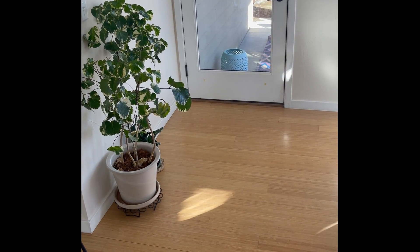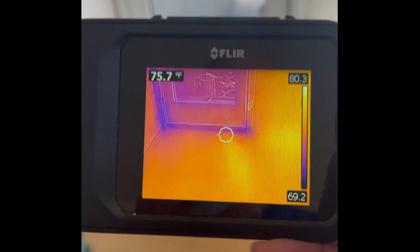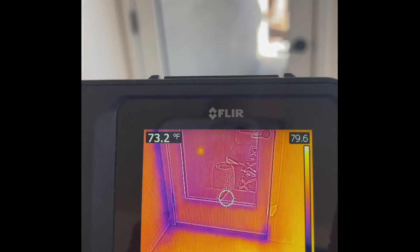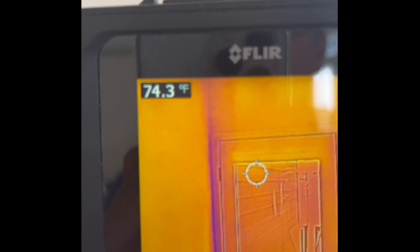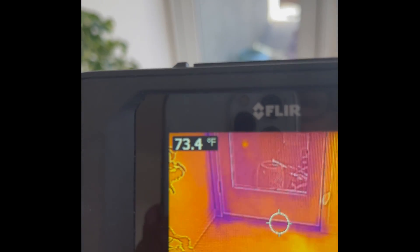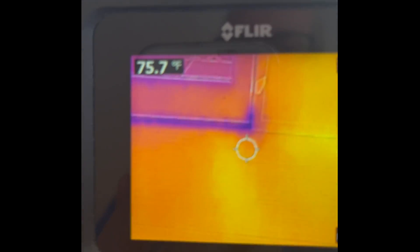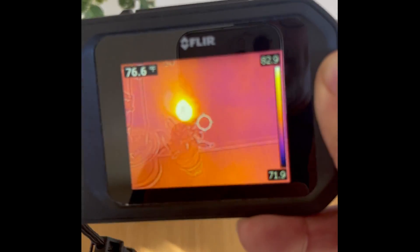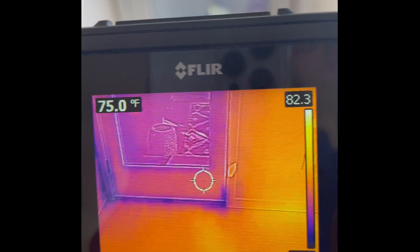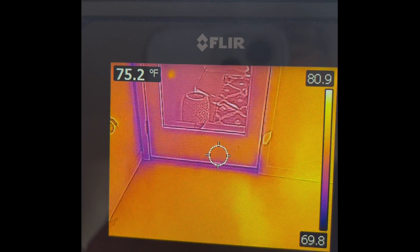Same exterior door, cold outside, now with the FLIR C2. Just about the same results — I can tell it's cool there, and there's a cold corner surface, possibly not insulated well or needing better weather stripping. And that Wi-Fi instrument plugged in is clearly on fire on the image. That's a pretty easy, good indication of what a FLIR C2 camera can do.